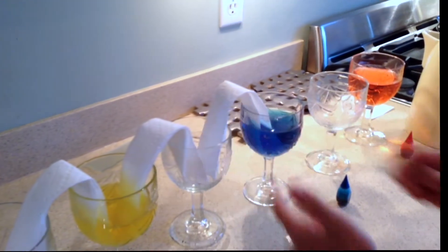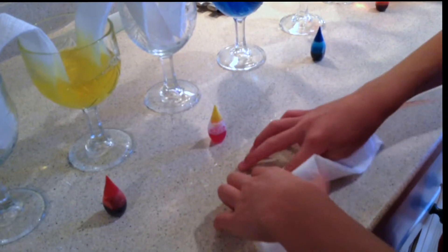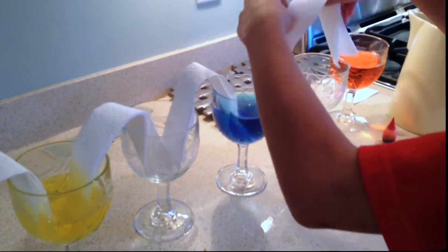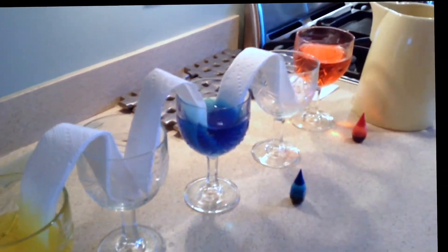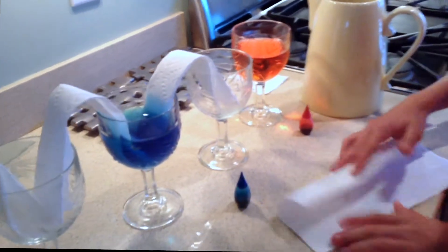We are doing this to show: will the water transfer up and into the second cup? Is the paper towel absorbent enough? My hypothesis is no — I don't think it is, but that is exactly why we are testing this.